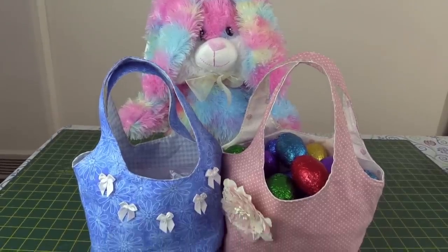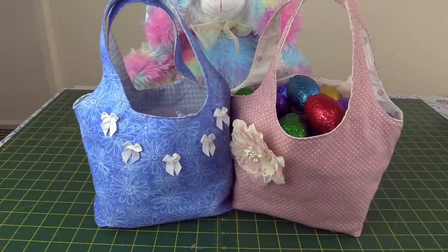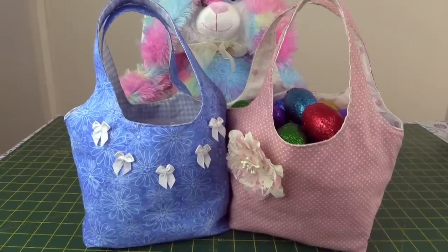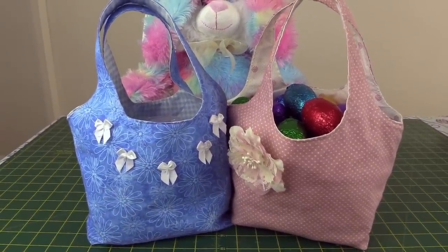Hi, this is Paula and Wanda from Orlando Craft, and today we're going to show you how to make these gorgeous little Easter egg tote bags. They're great for your littlies to take out on an Easter egg hunt and gather their Easter eggs in. So let's get started.